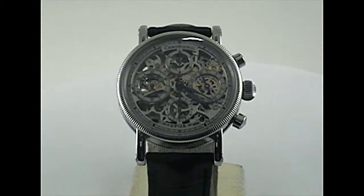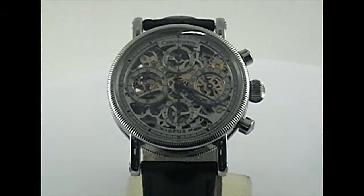A year later, in 1996, the Opus was Armband Uhren Magazine's Watch of the Year.